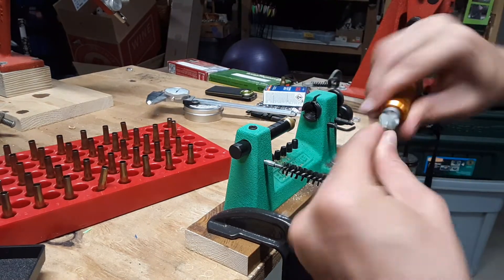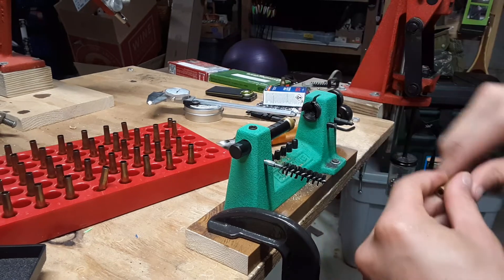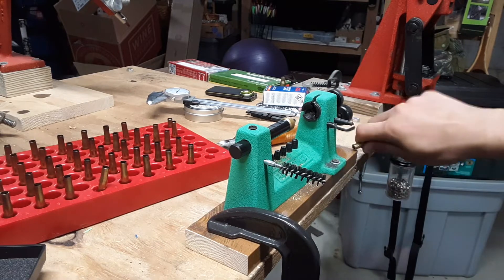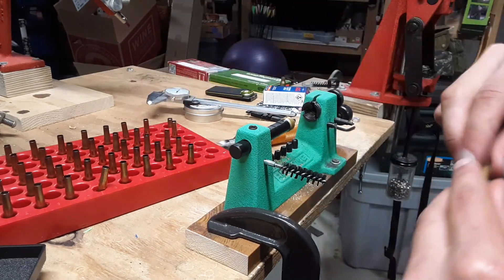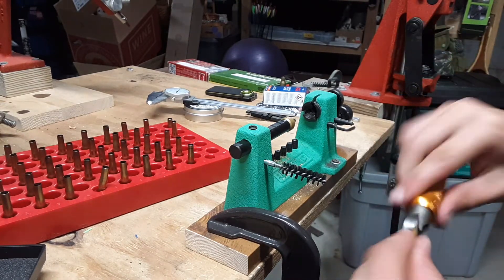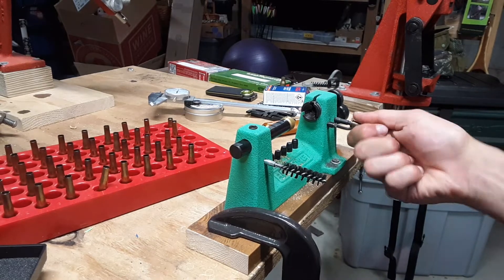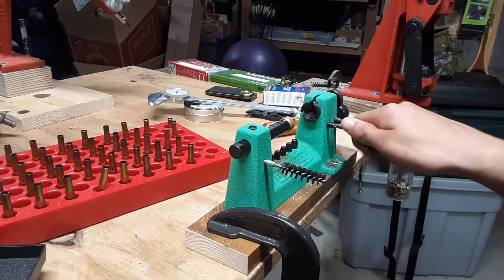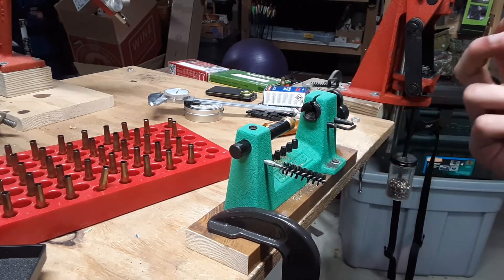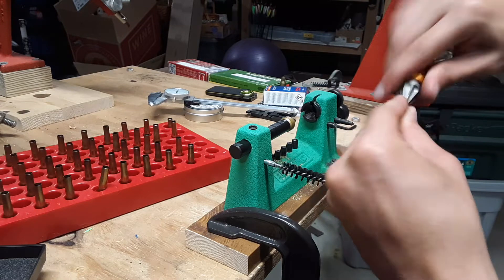This part takes longer than you'd want, which is why the case prep station would be kind of nice. A lot of people don't clean their primer pockets, but I do. I just don't see a point in having a different amount of stuff in there — the primer seating just won't be consistent if you don't clean them. But maybe it is — maybe I'm just wasting my time.